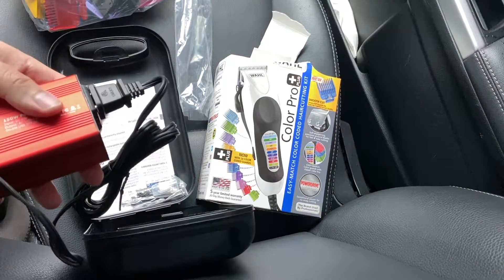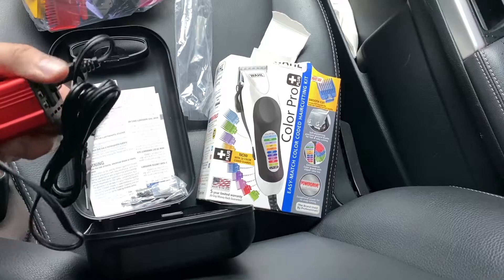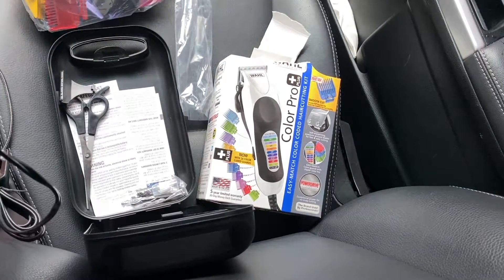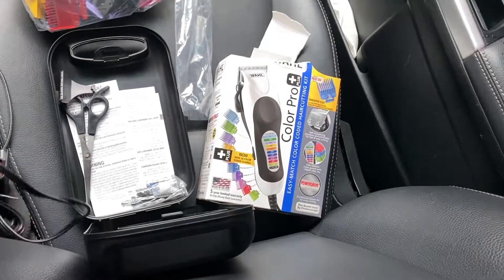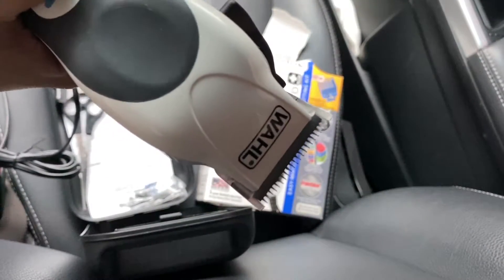You can do a regular plug, and then you got USB plugs, so it's not taking up a USB port if you just plug that in there. So if you want to do haircuts in the car while you're driving, go ahead — no, I'm joking. Don't do that.